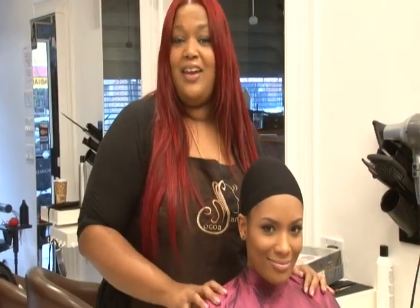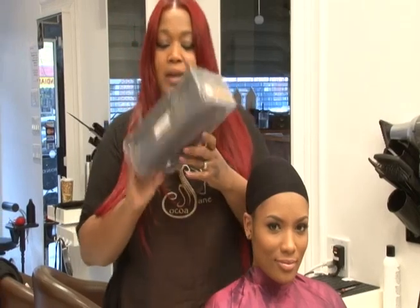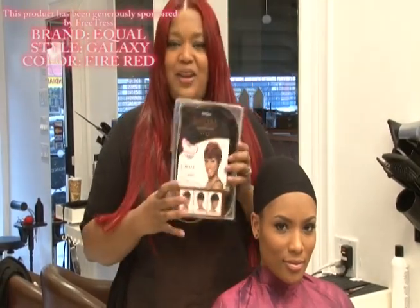Hi, this is Janelle Seeley-Smith here at the Kogo Main Salon. Today I'm going to show you the Equal Wing Galaxy Fire Red.